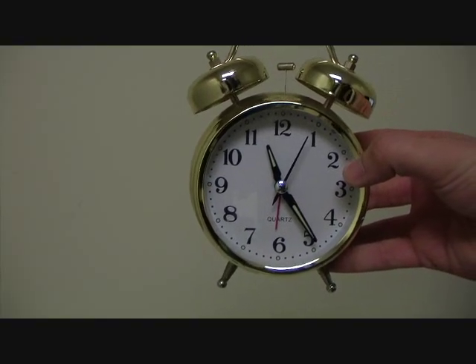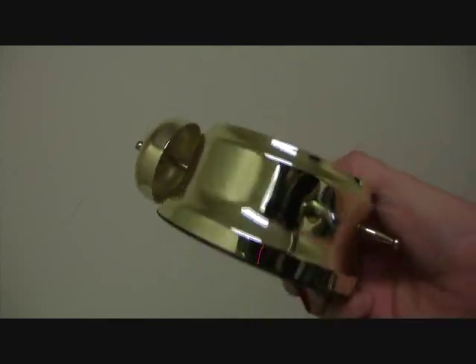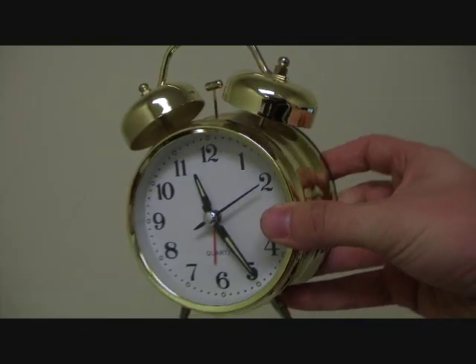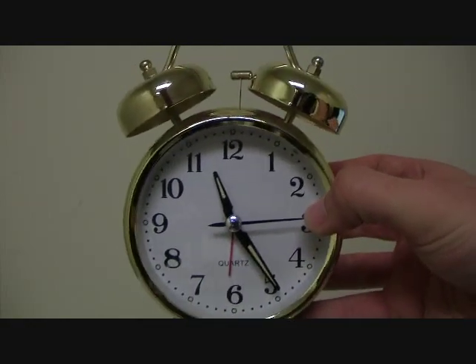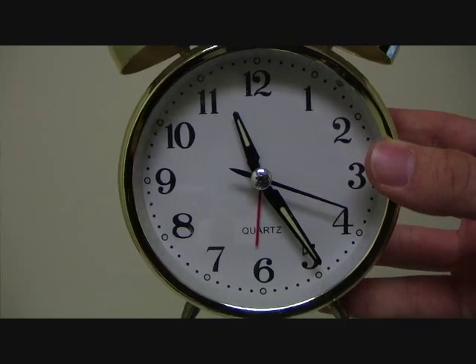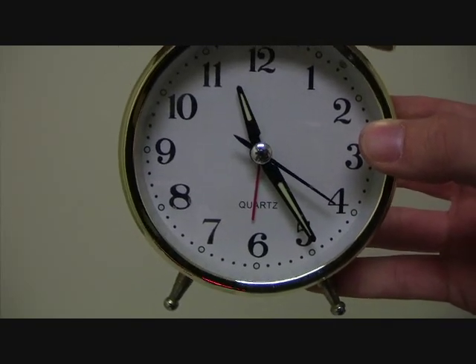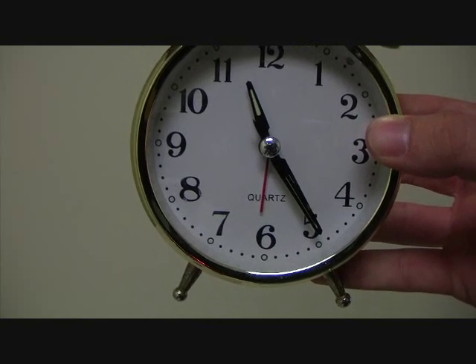Here is the clock we'll be doing this example with. As you can see, it's very old-fashioned, kind of metallic gold painted. It's very simple — there are four hands on the clock: one for minutes, one for hours, one for seconds. And if you look closely, there's a red one used for setting the alarm.